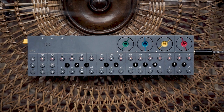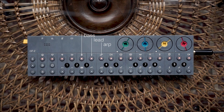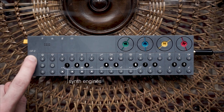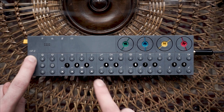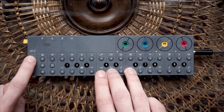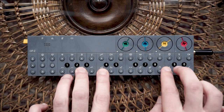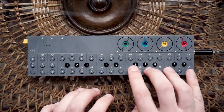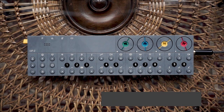Let's leave the drum section for now and move on to the next four tracks: bass, lead, arpeggio, and chord. Let's start with a nice chord progression. Select the chord track and hold the track button. You can now choose from six synth engines, each containing four different presets. To hear the selected sound, let go of the track button and press the keyboard buttons.